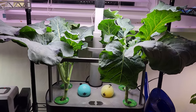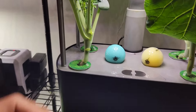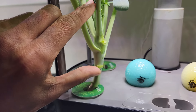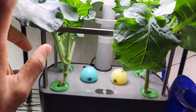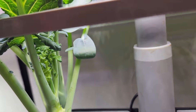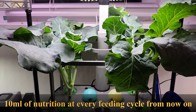Day 38. Plants are looking good — all plants are growing very healthy and staying very short. These plants can grow up to 2 feet and they are just about 6 inches as of now, which is really good. The plants already started drinking lots of water and emptying the bowl frequently, so from now on I will bump up the nutrition a little bit and add 10 ml at every feeding cycle.